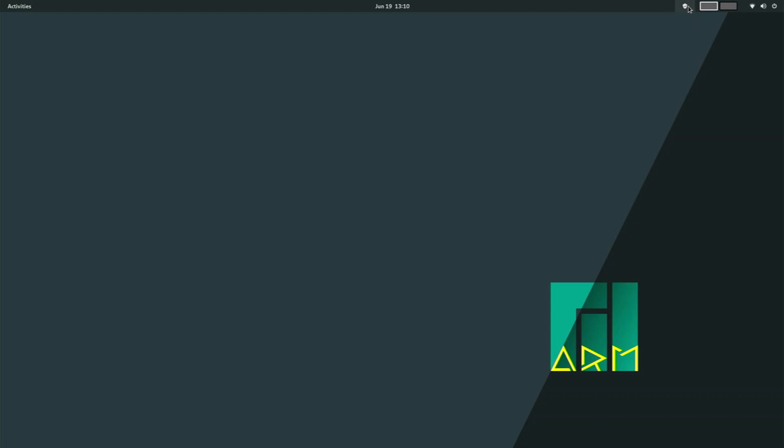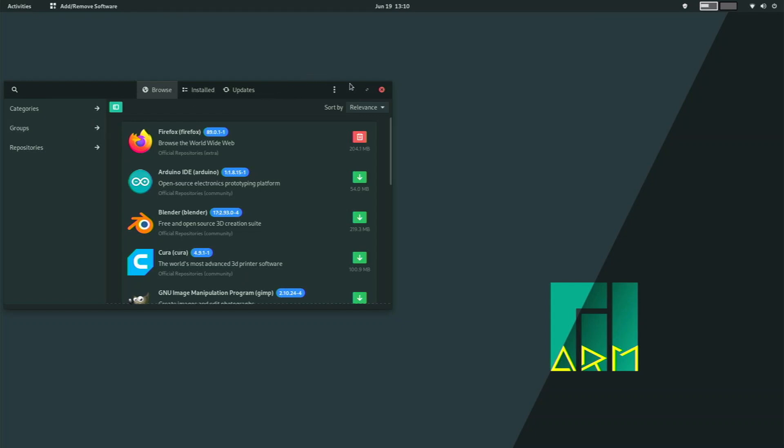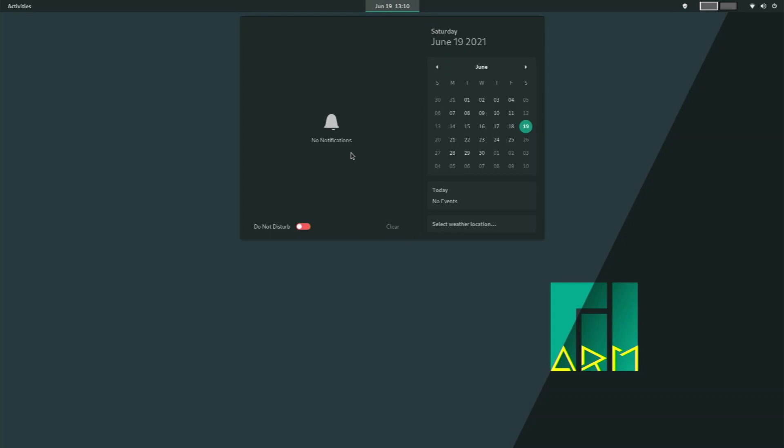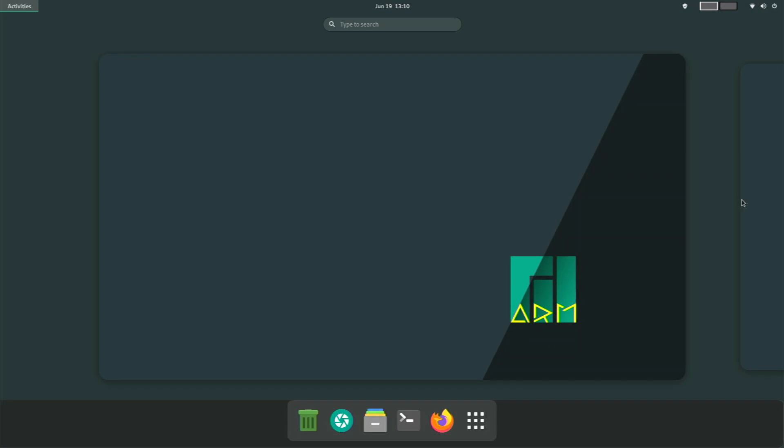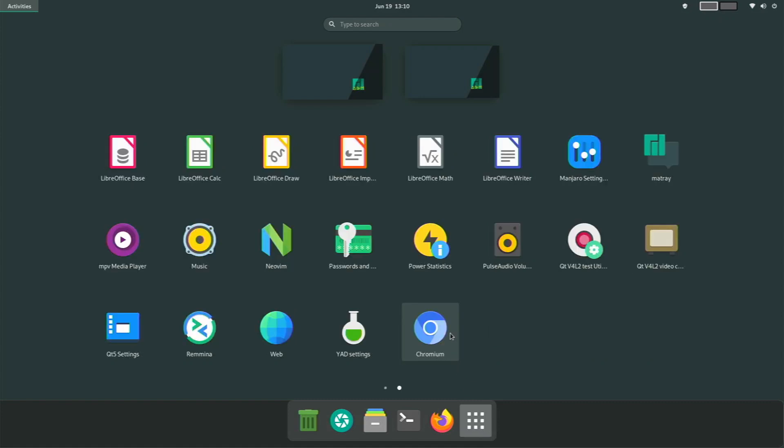Right here we have our app store — we click and it opens up pretty nicely. We have our time, notifications from our apps, a nice calendar, and our dates. If we click Activities, we see our desktops right here and you can switch between them with your mouse. Surprisingly, it runs really well — much more than I actually expected. If we click All Applications, we have this nice dock that looks pretty slick.